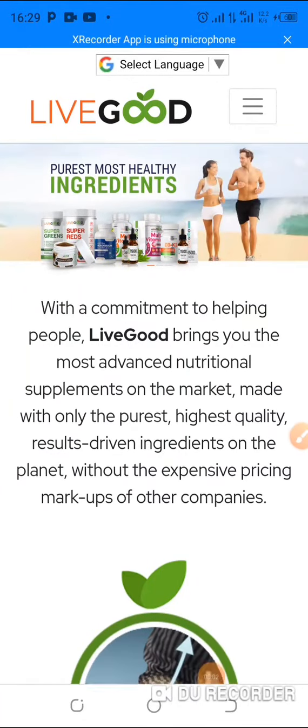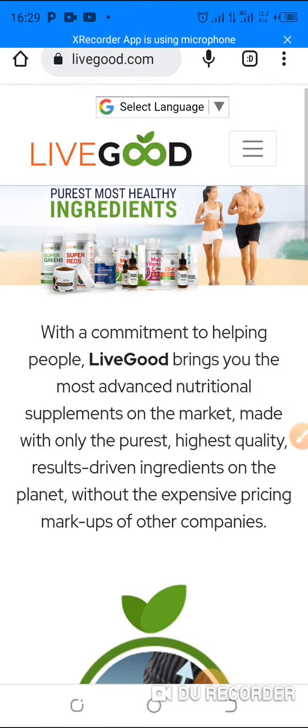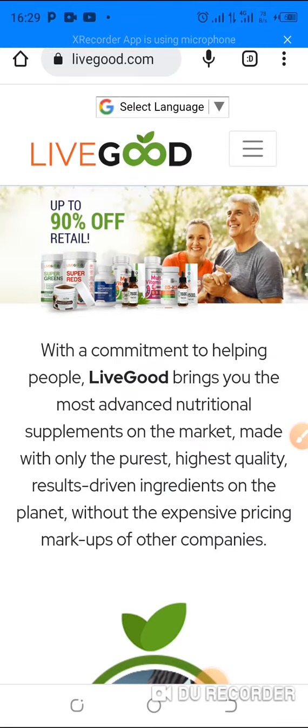Hey, this is Alhassan, the entrepreneur. Just a quick one here guys, today about LiveGood — how to cancel orders.